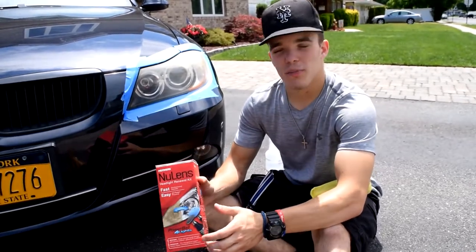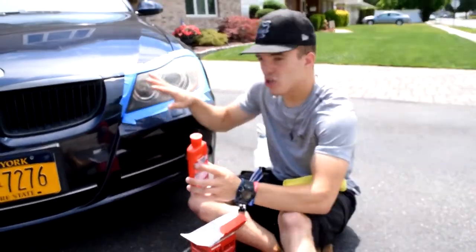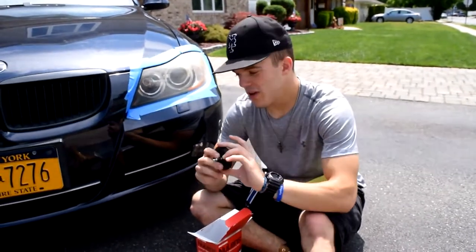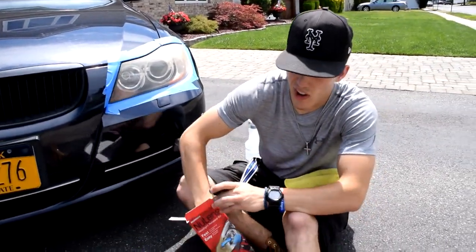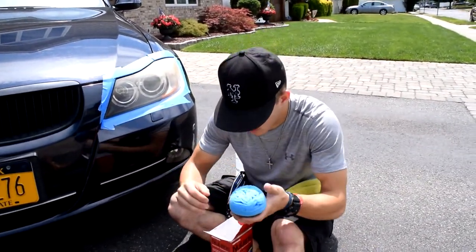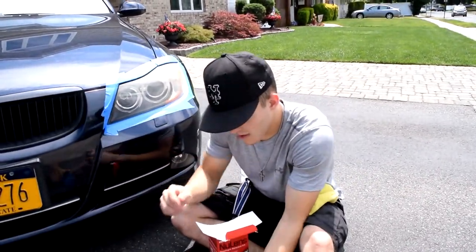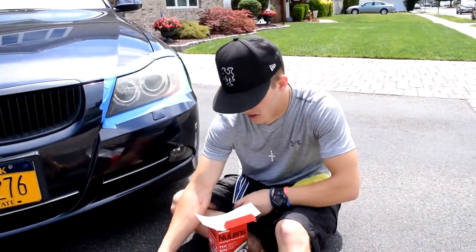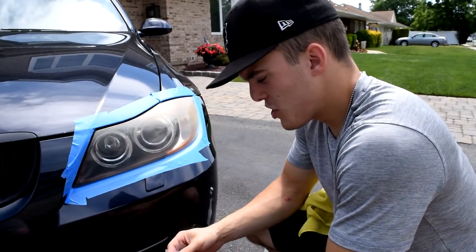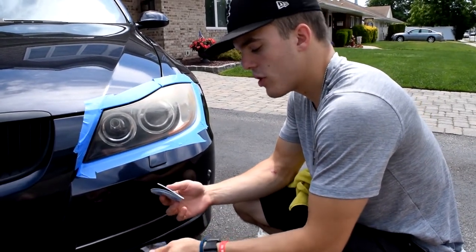Now we're going to open up the kit and see what's in it. This here is the polish — that's the last step after you're done with all the sanding layers. This here is the velcro for the bit, which is going to fit onto the polish buffer and also onto the sandpapers. There's lower grit — 1500 and 800 grit — and this here is a 3000 grit sandpaper.